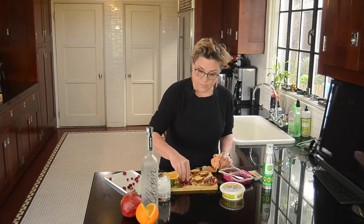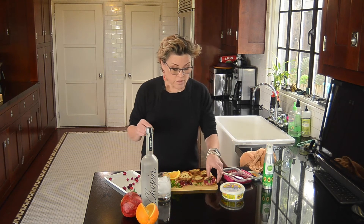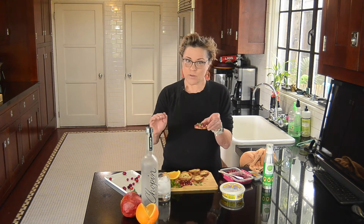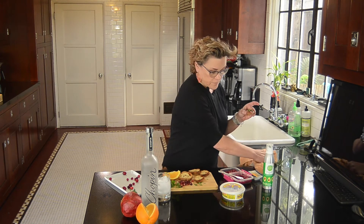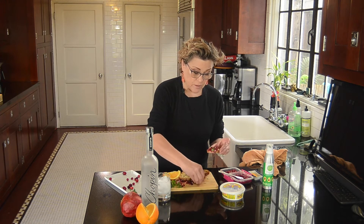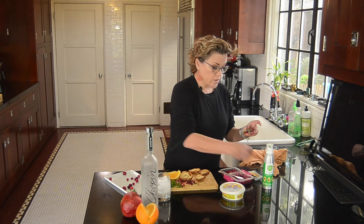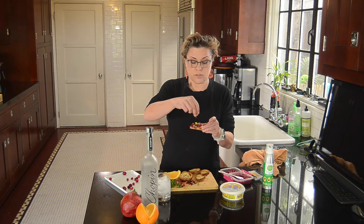I forgot that I needed these pomegranate seeds — they're called arils, spelled A-R-I-L-S. So on my crostini, I have a swipe of the orange, the cream cheese, the cranberry sauce, a couple of these pomegranate arils, and some chopped mint. I'm using mint — you could use parsley or basil. Mint feels Christmassy because it's minty. And then a little bit of orange zest on top for color.